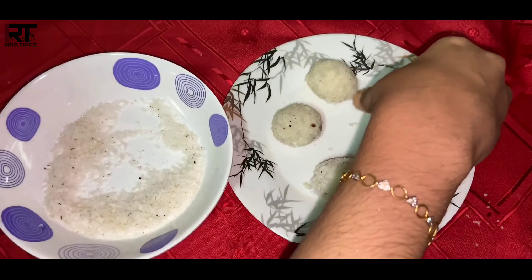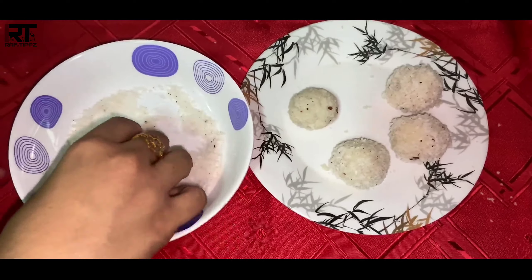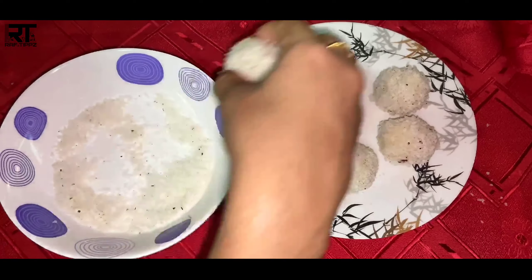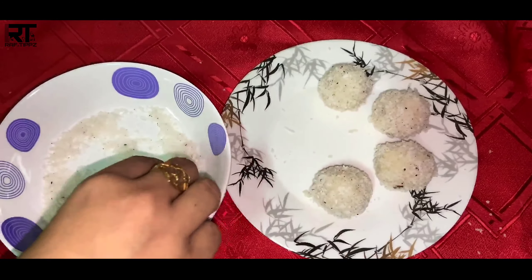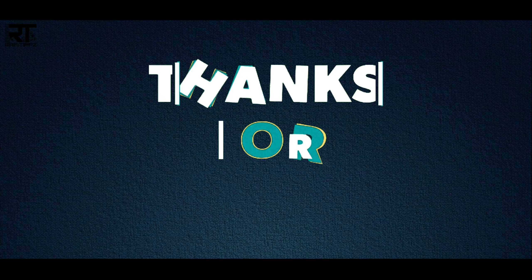If you want to add 3 ingredients in the fridge, you can add 3 ingredients in the fridge. If you have a good idea, please try and support me, subscribe to my channel, and like and share.